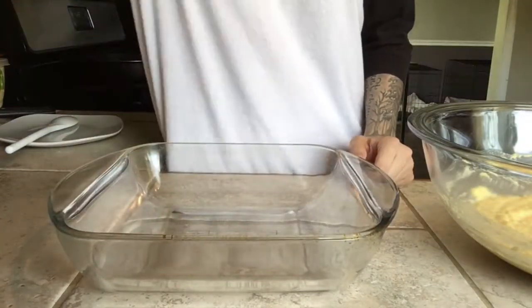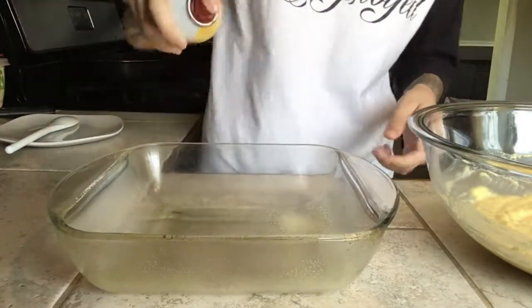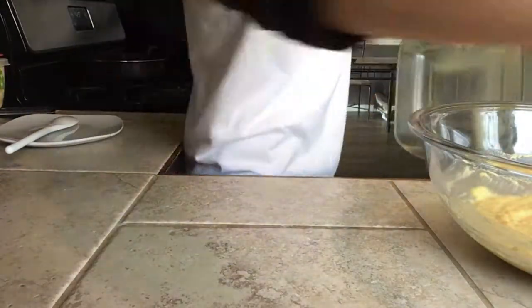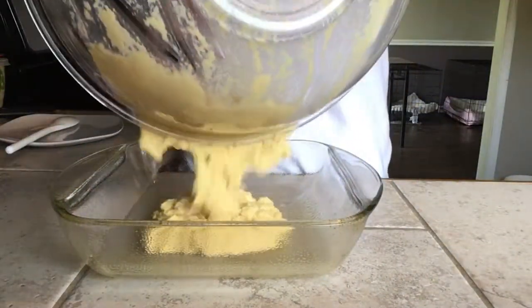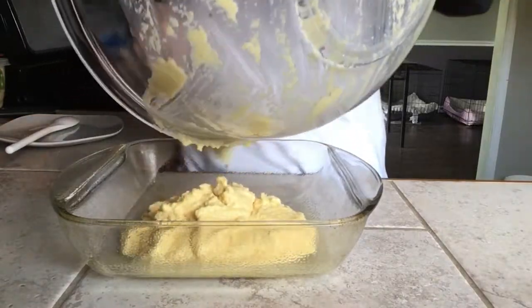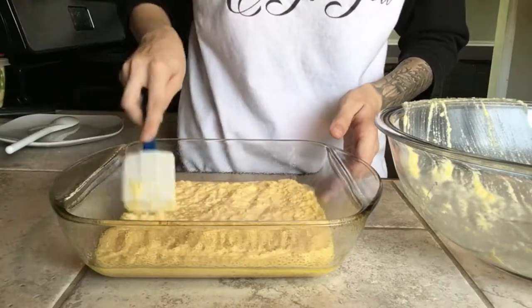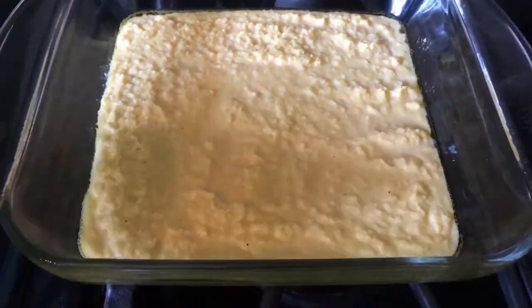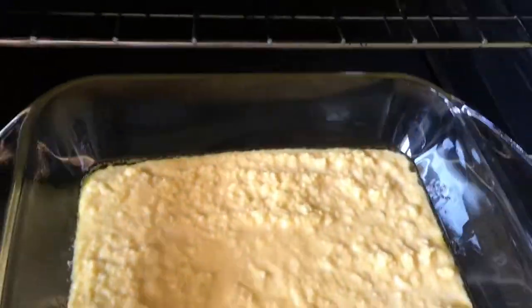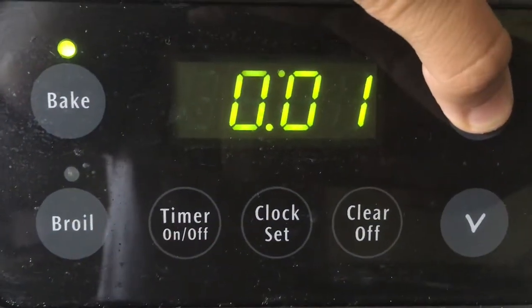Let's grease up this baking dish — I used Pam, but you can use that or oil. Dump the mix in and smooth it out. Now we're going to put the cornbread in our nicely preheated oven and set the timer for 25 minutes.